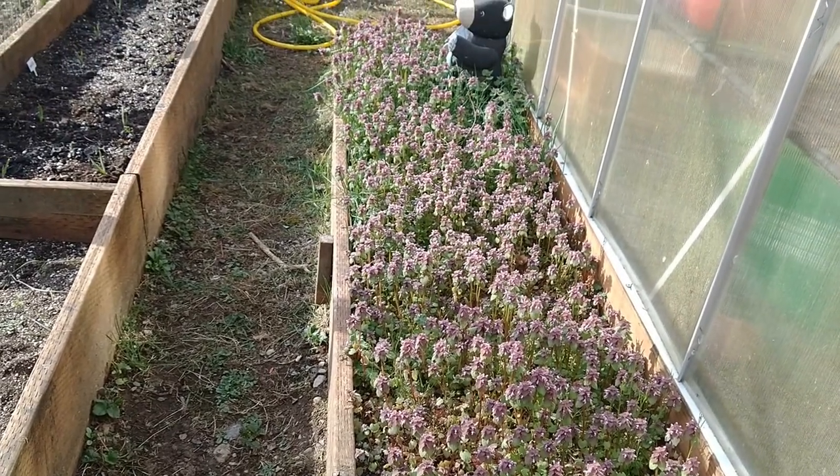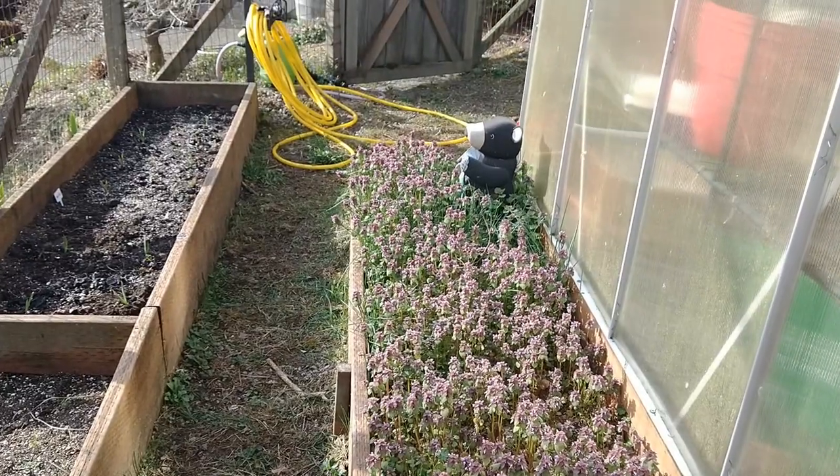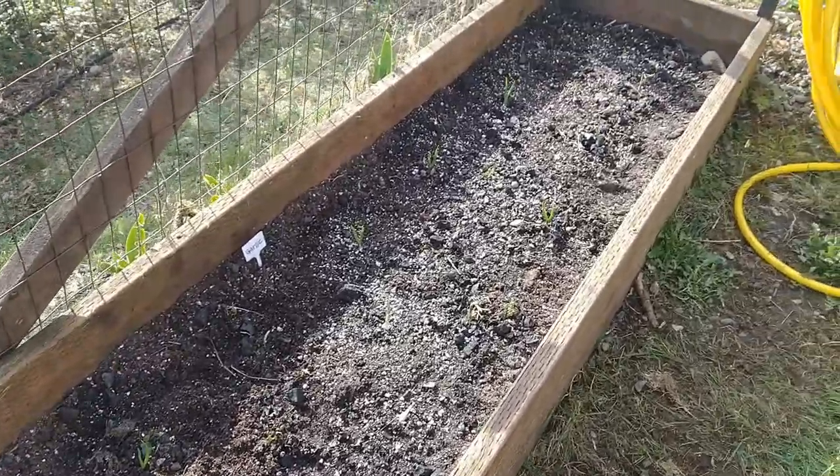I figured why not let the bees come by and enjoy these flowers while they're still here, before I put out tomatoes and bell peppers and whatever else I'm planting. So that's what I have going so far — garlic.